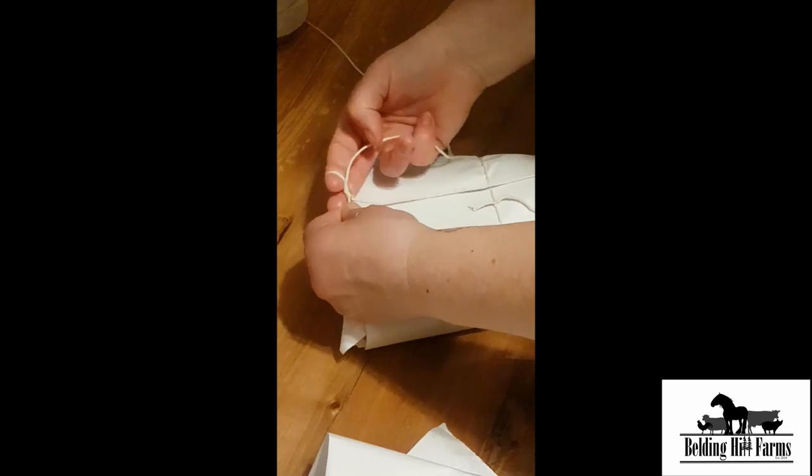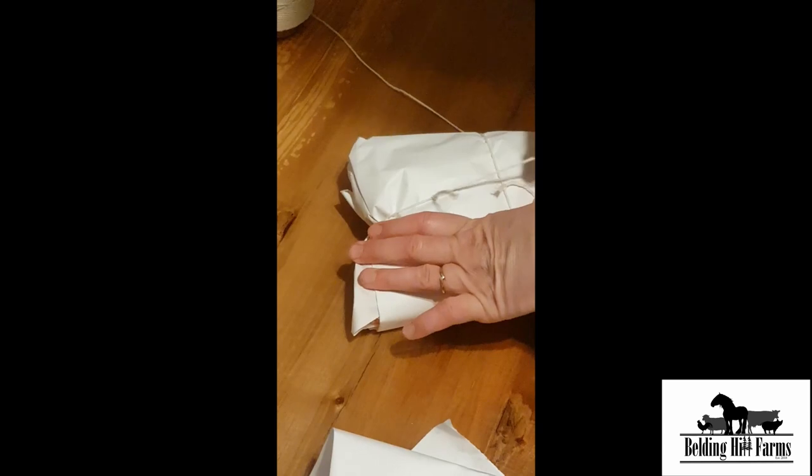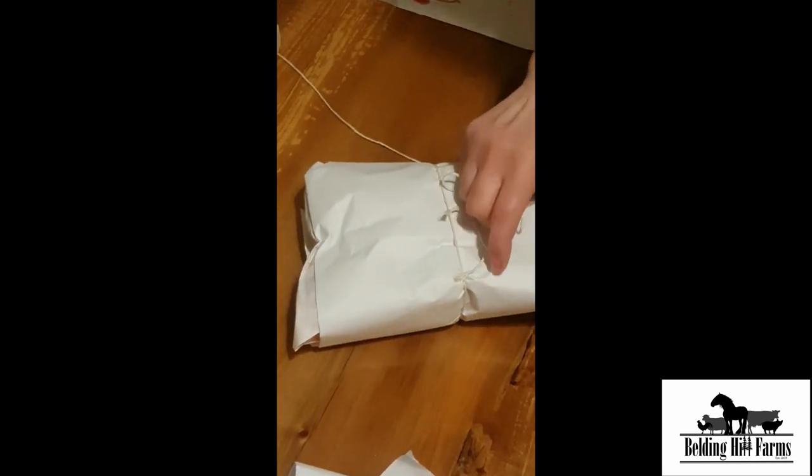Wrap around, turn your fingers, pull that string up through the loop — and that's the pop you don't want.